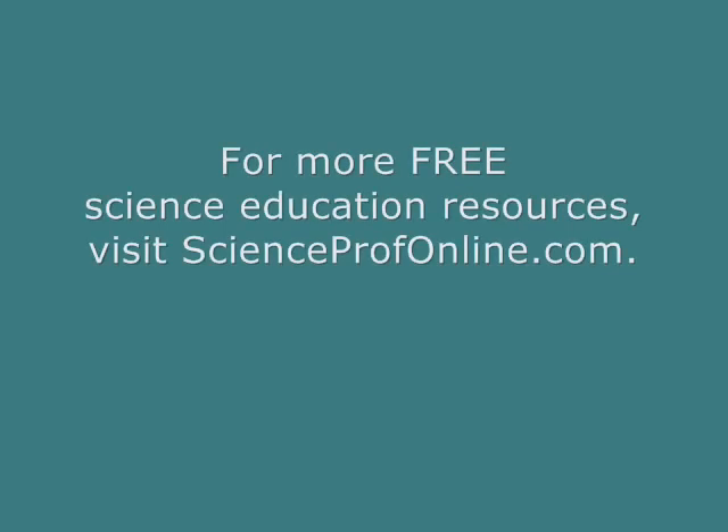More seriously nerdy amazing free stuff at ScienceProfOnline.com.